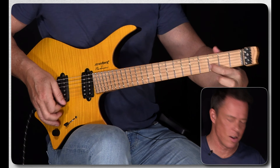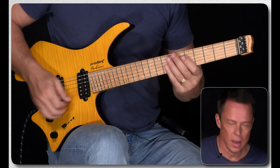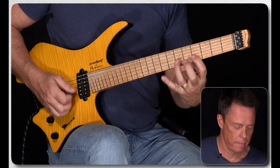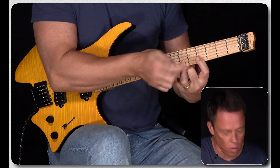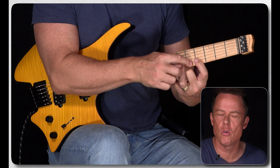That note sounds alien. Basically, if you have a Dorian minor, those notes are often the most 'out' notes you can possibly imagine.